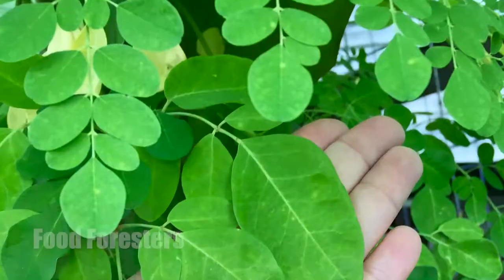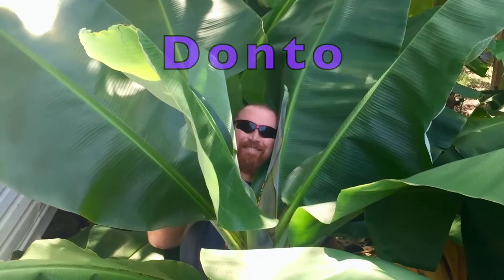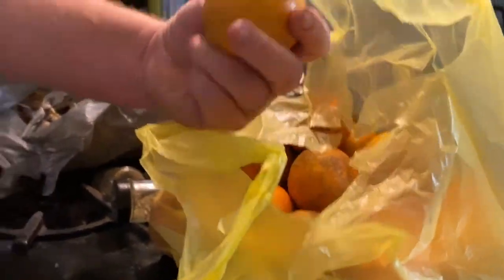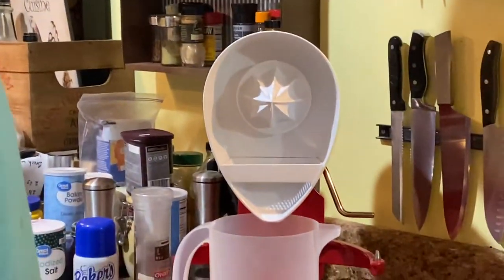I got my helper. Somebody gave us a whole bunch of fresh oranges, so we are going to do some fresh squeezed orange juice so we can have some nice cold orange juice in the morning with our breakfast.